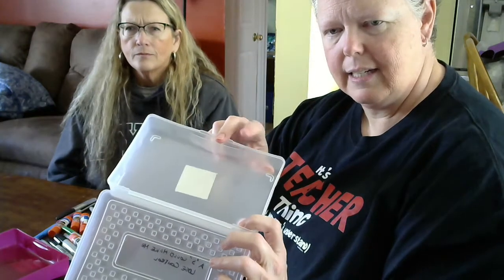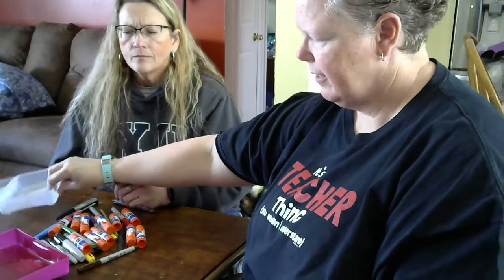So we're going to have Shelley pretend to be our student. We have a container and a different container. Shelley's going to put the glue sticks in the clear container and the pens in the red container.